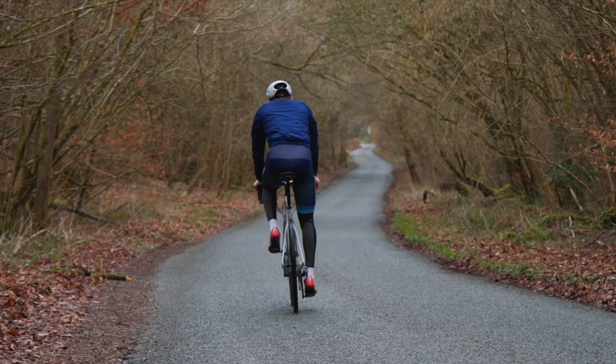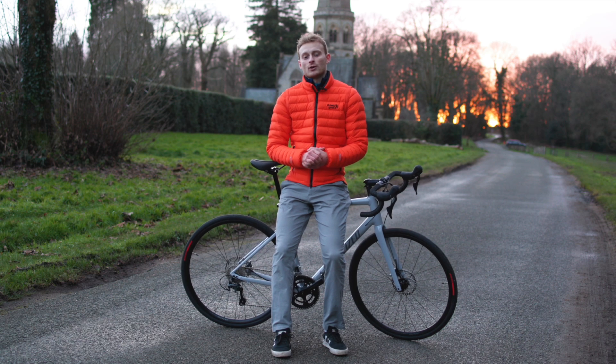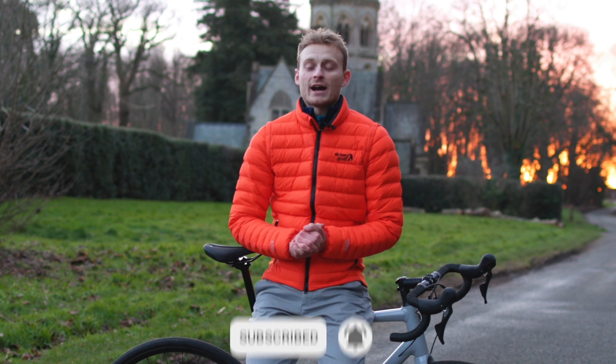Let us know what you think down in the comments section below. You can check out our full review coming soon over on the RoadCC website. If you like this video and want to see more like this, please like, comment and subscribe.